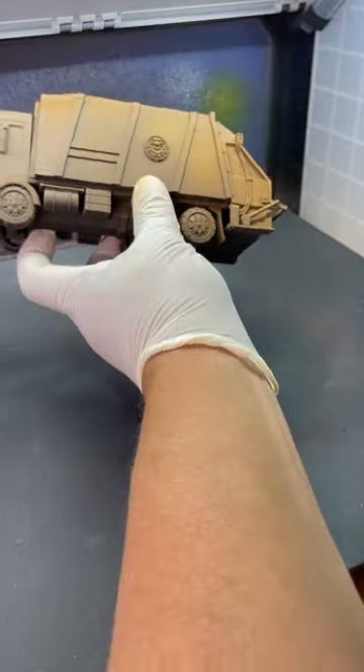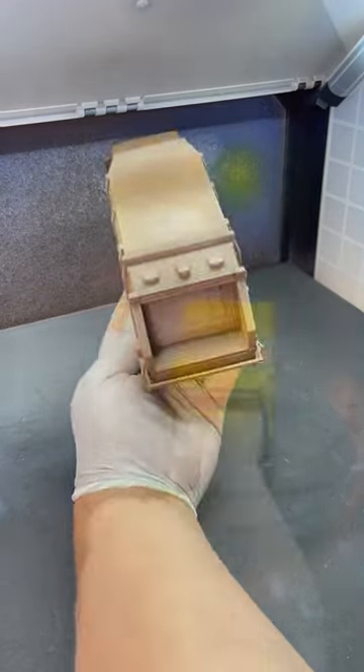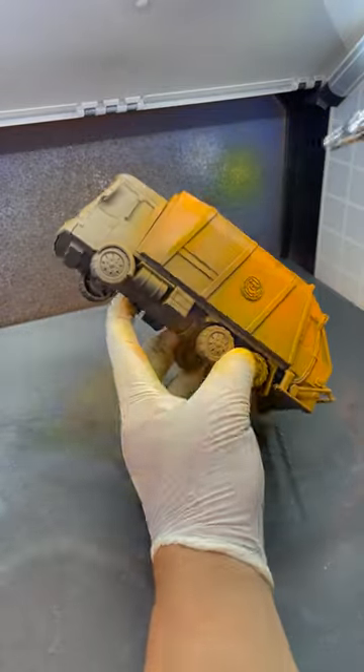I start by airbrushing on a rusty color brown. I then move on to a skeleton white, which gives me a good foundation for when I'm putting on a light orange and then a darker orange color.